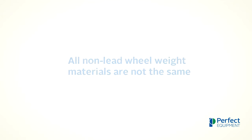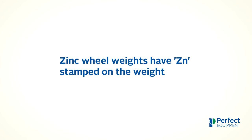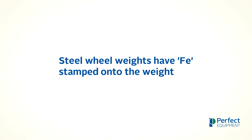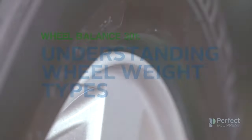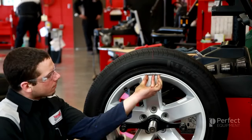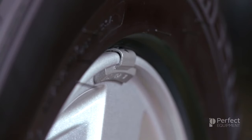When discussing non-lead wheel weights, it is important to remember that all non-lead wheel weight materials are not the same. Zinc wheel weights have ZN stamped on the weight, and steel wheel weights have FE stamped on the weight. This concludes Wheel Balance 301: Understanding Wheel Weight Types. In our next training module, we will learn more about how to properly install knock-on and adhesive wheel weights, and when you should use one over the other.